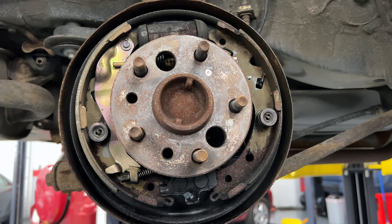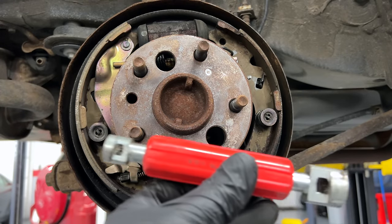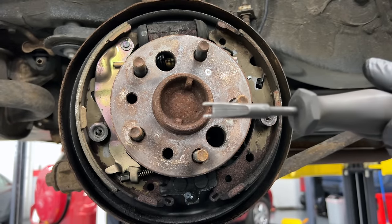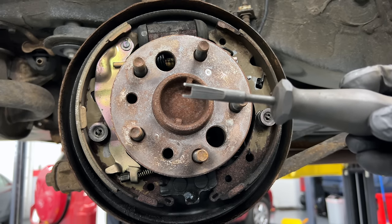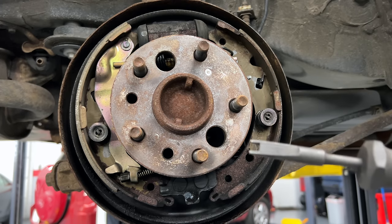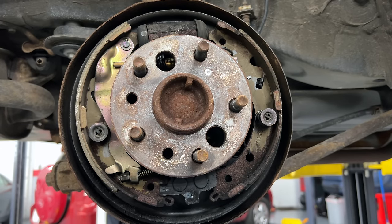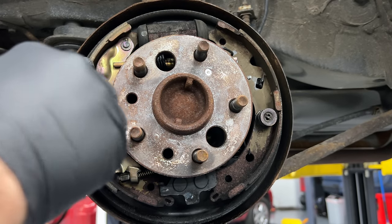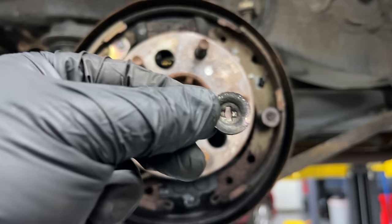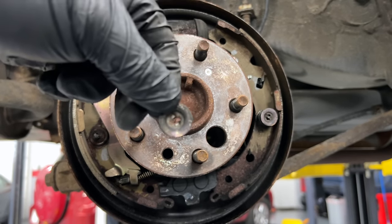To remove the hold-down springs, there are multiple tools. You can get a cheap one — this might be a Craftsman — or a more specialized one for Toyotas. You put the tool over the pin, push it, turn it, and let go. Basically there's a pin that goes through the middle, and you turn it so the pin holds the other end — that's the basic idea.